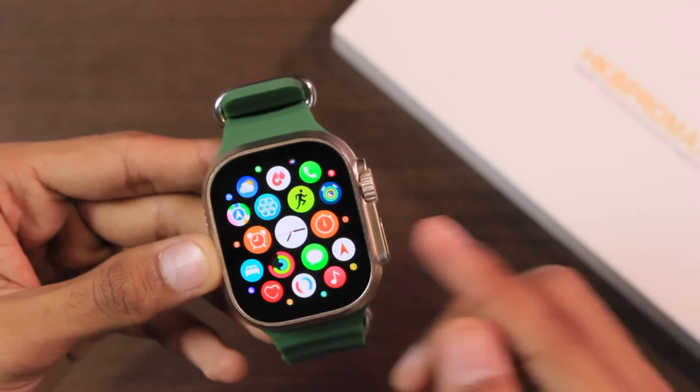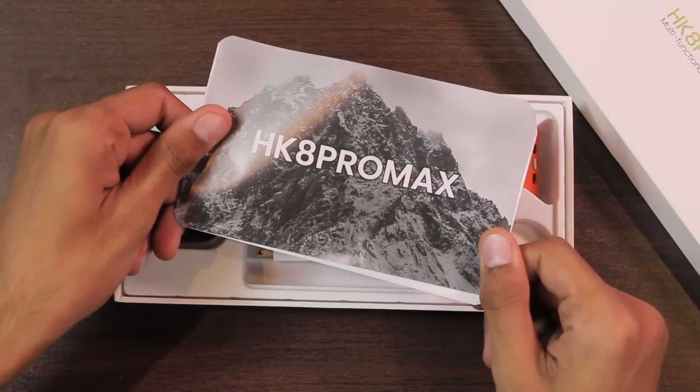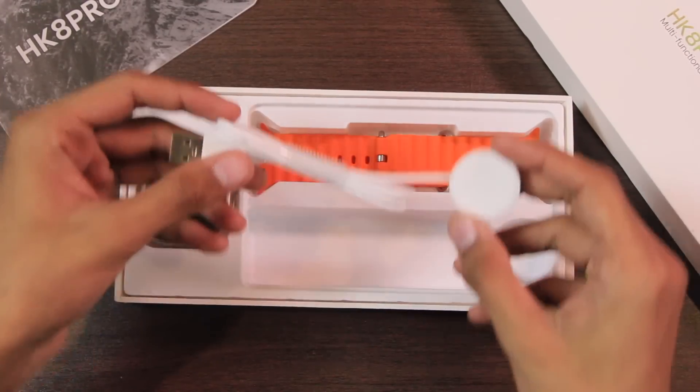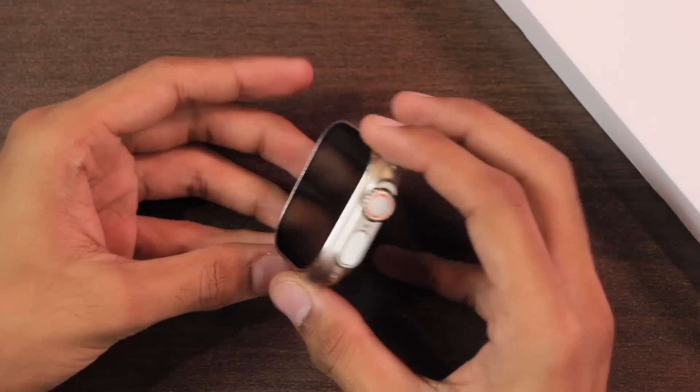Inside the box we get the user manual, USB-A wireless charger, ocean straps, and the HK8 Pro Max. Let's unwrap it.